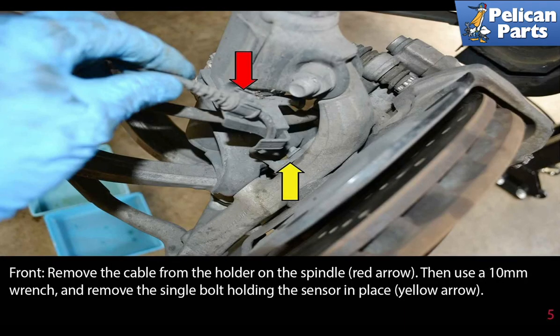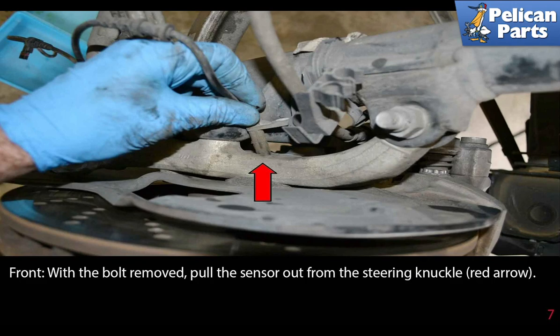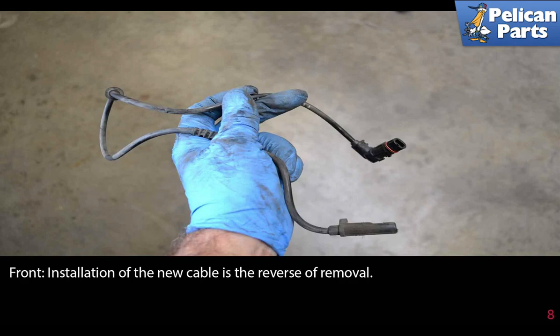Remove the cable from the holder on the spindle, indicated by the red arrow, then use a 10 millimeter wrench and remove the single bolt holding the sensor in place, indicated by the yellow arrow. All of the brake and suspension hardware is considered single use and comes micro-encapsulated from the factory — make sure to replace the hardware when performing this job. With the bolt removed, pull the sensor out from the steering knuckle. Installation of the new cable is the reverse of removal.